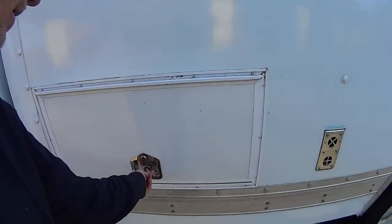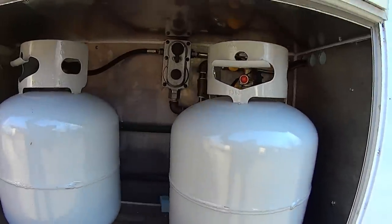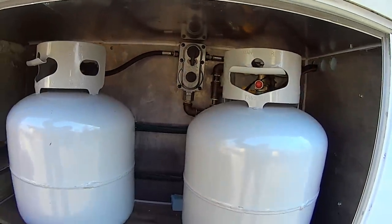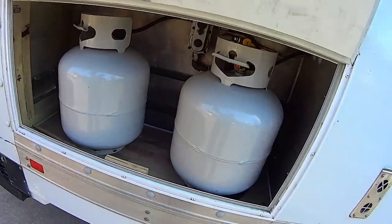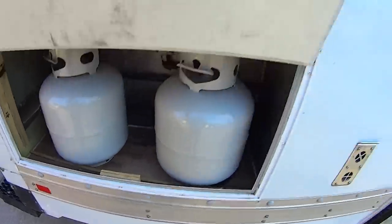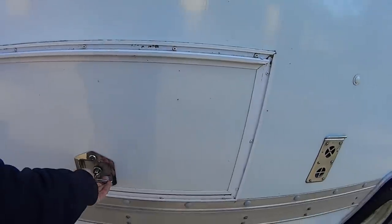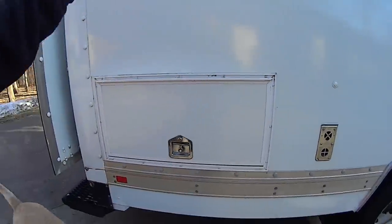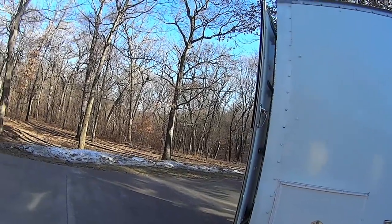On this side there's an LP gas locker. I've got some LP gas in here with a little manifold and a switchover valve — so when one tank goes empty that switch flips over and lets the other one turn on. Again I've got a piece of doweling to keep this open. The door was actually made from the piece I cut out here, so it blends in perfectly.